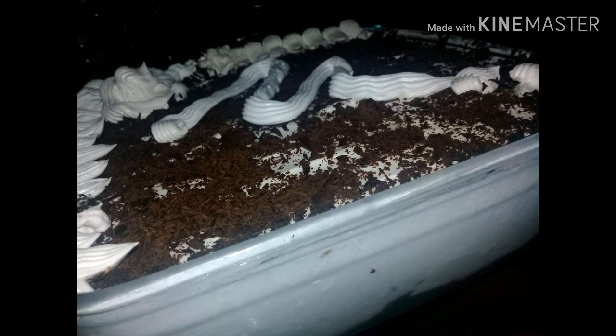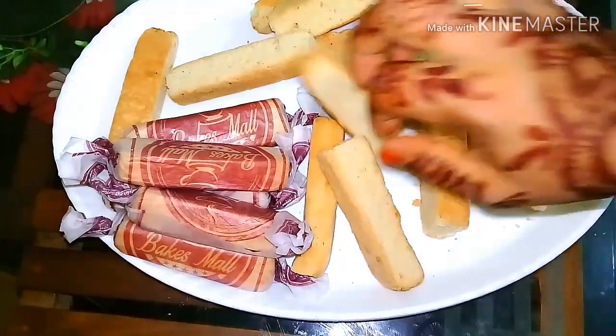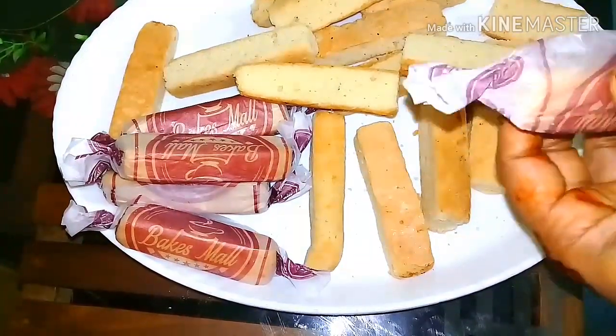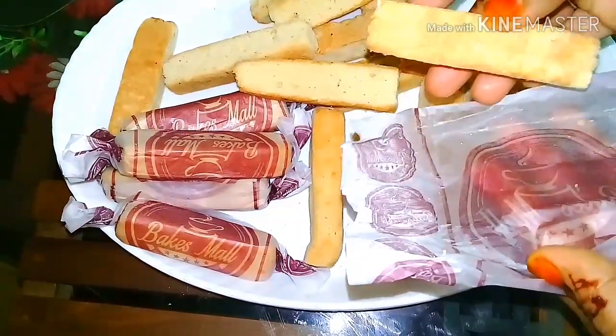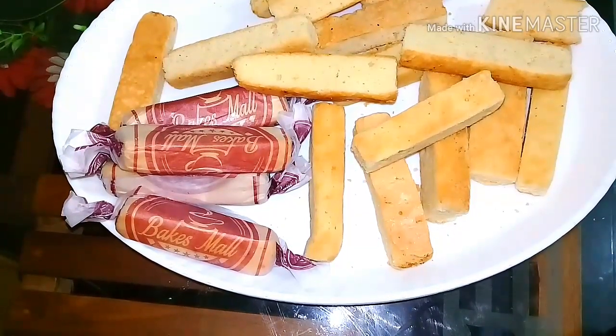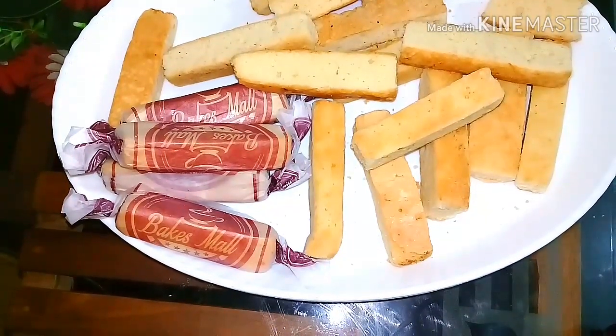Let's get ready for cake pudding. I have a sponge for this cake. You can add a sponge. You can test this pudding.